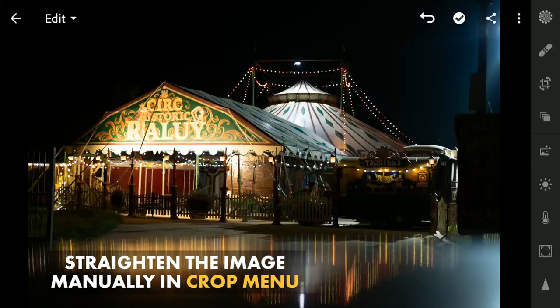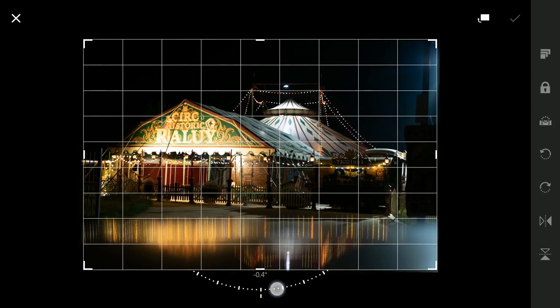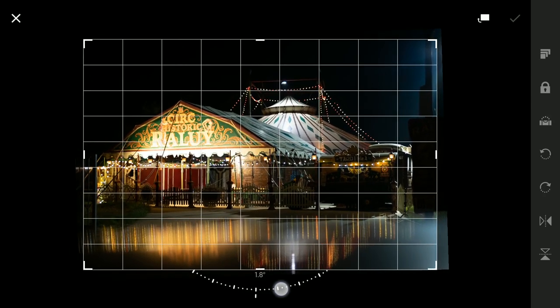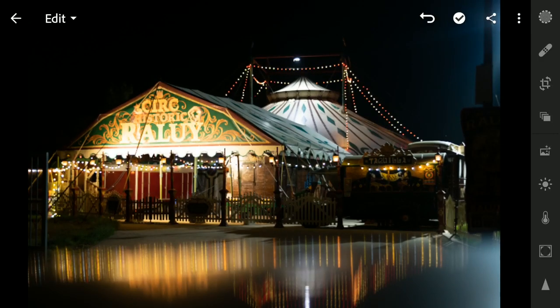The first thing I do is straighten the image. I'll go to the rotate menu and rotate the image a bit, put it in manually, and apply it.